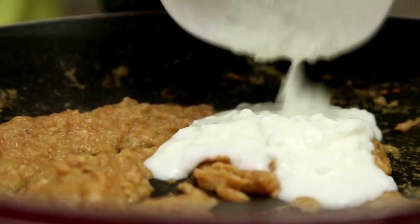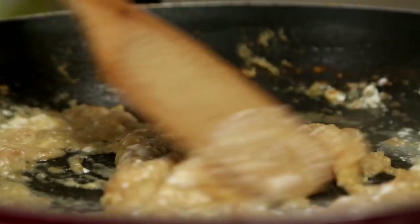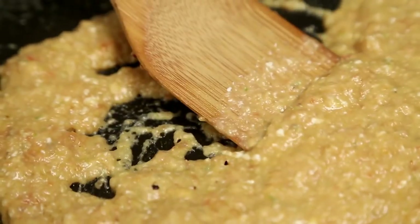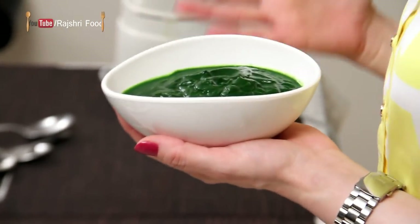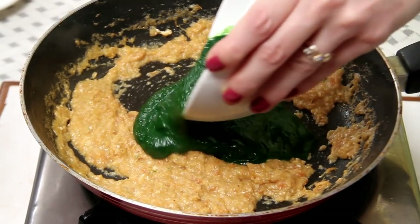Next, I'm going to add the Curd. Cook the Curd for 2 minutes. I have some Spinach Purée over here. For that, I've taken some water, boiled the Spinach with some Salt in it, drained out all the water and ground it into a Purée. And now I'm going to add this Purée into my Tomato and Onion paste.